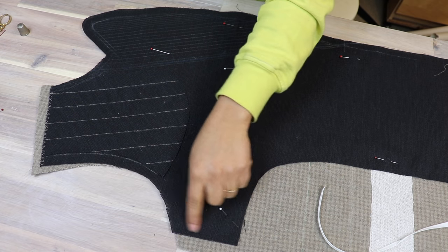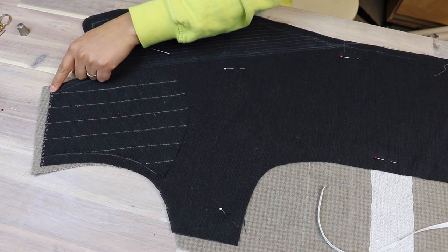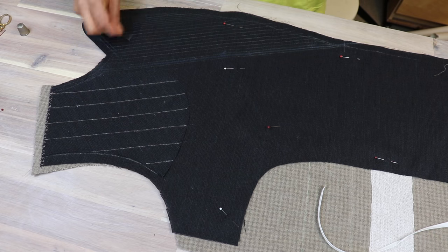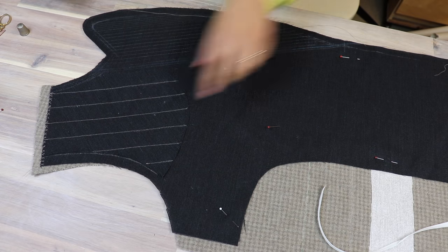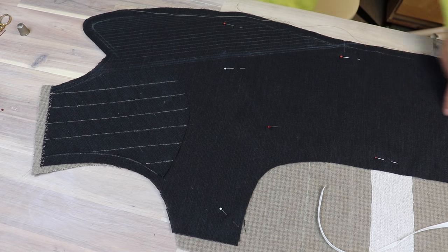What I have to do is fell stitch here, tailor baste here, fell stitch here — I've already done that — tailor baste here, pad stitch this whole area, and add tailor's tape all the way around here to the bottom, and baste all the way to the hem.